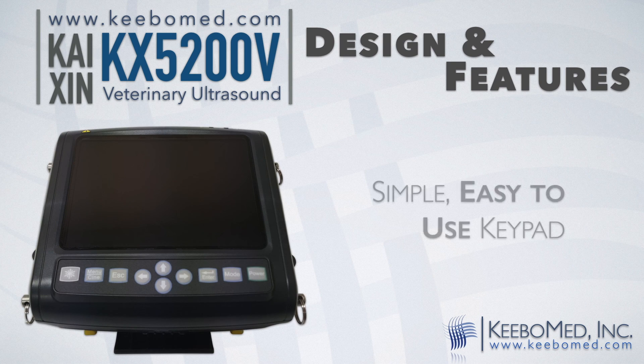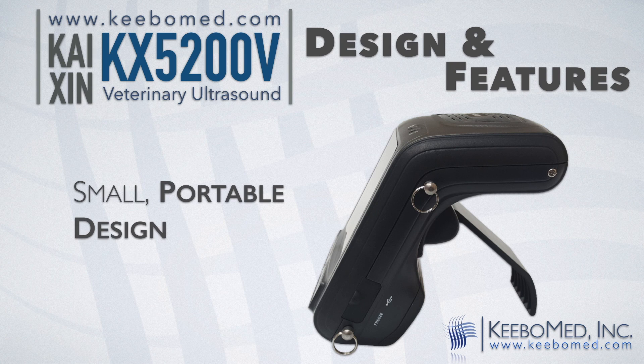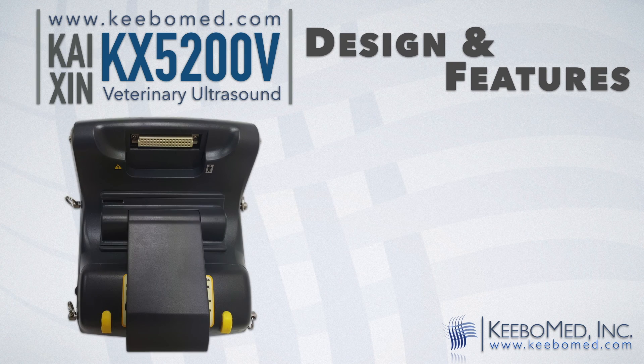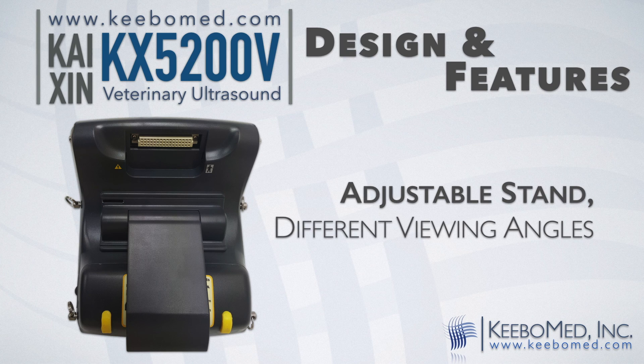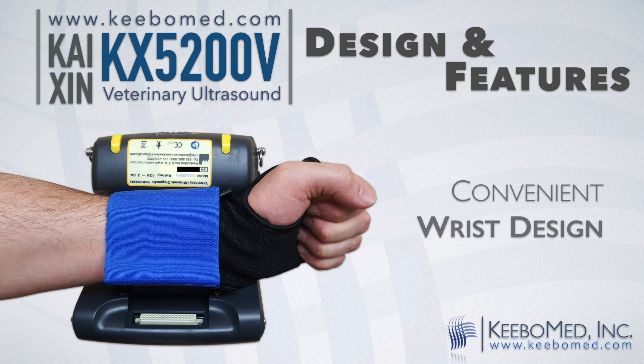It has a simple, easy-to-use keypad. It is small and has a portable design. It can be used on a table top using the adjustable stand, or can be conveniently worn on the wrist.